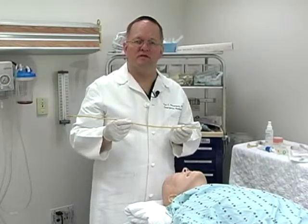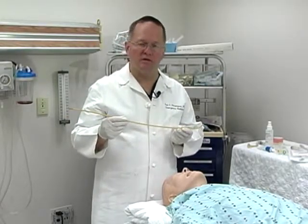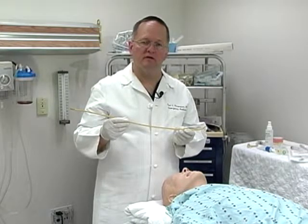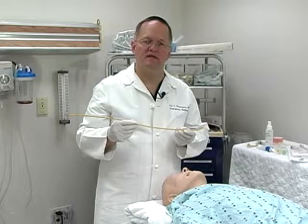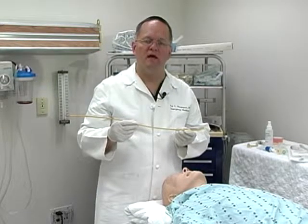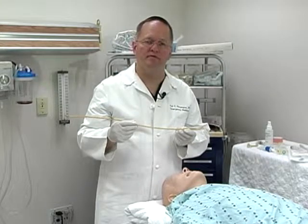The purpose of this short video is to describe the use of the gum elastic bougie, or gum bougie, in the oral tracheal intubation attempt. It is best utilized when complete visualization of the vocal cords cannot be obtained. However, there are identifiable landmarks when you are looking in the posterior pharynx.